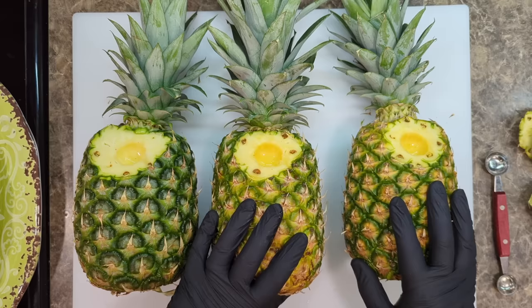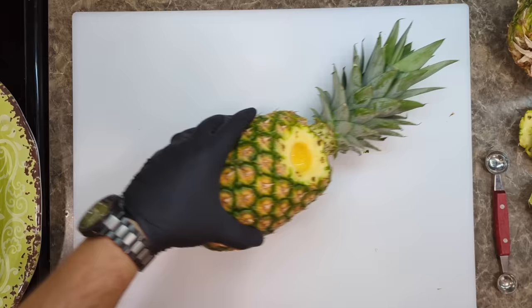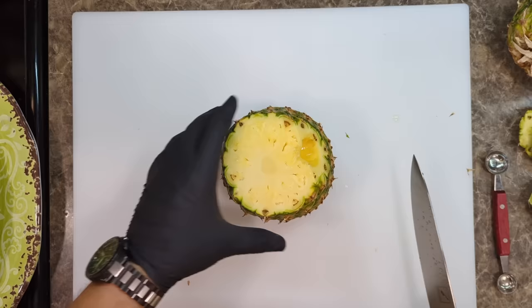Now I'm going to show you guys how to cut them. There are basically two things you can do with a pineapple — you can cut it into slices or you can cut it into little chunks. I'll show you both different kinds of cuts. The first thing I like to do is get rid of the top, then you cut the bottom off. Then you cut the skin off — you want to cut it deep enough so that you remove those little indentations.